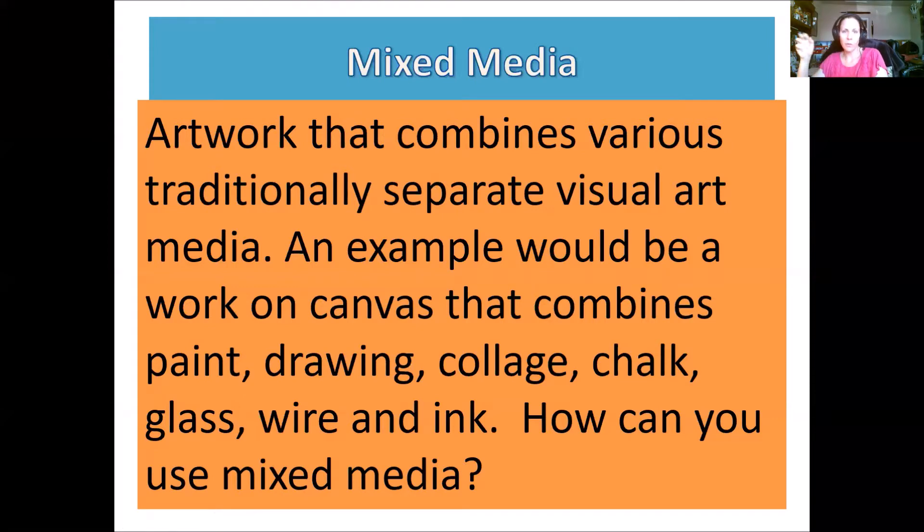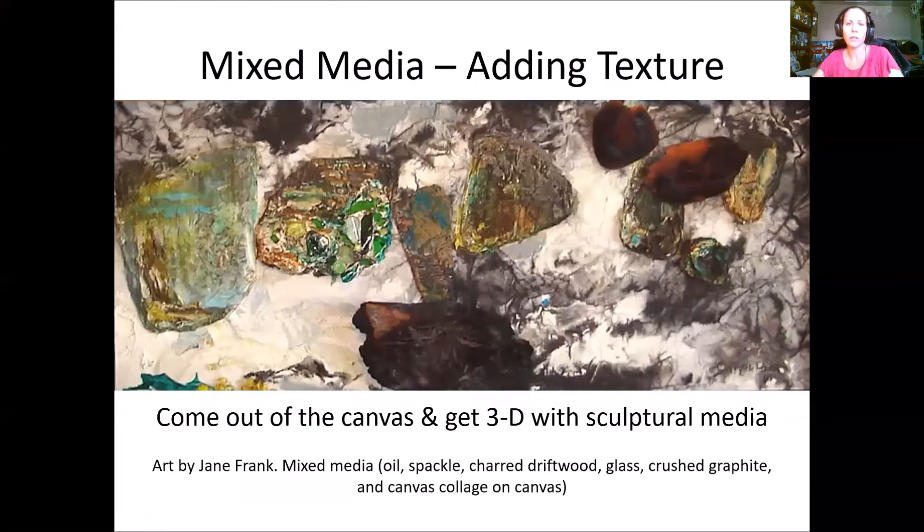Mixed media is a description of any artwork that combines various traditional separate art media. For example, you could be working on canvas in paint, drawing, collage, chalk, glass, wire, and ink all at the same time. But that's just one example — there are tons of different ways that you can use mixed media.